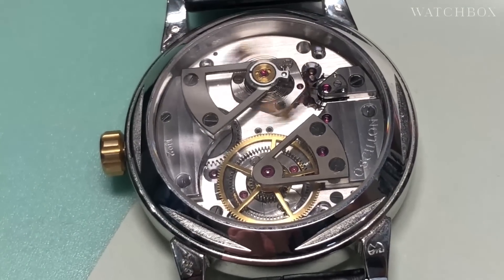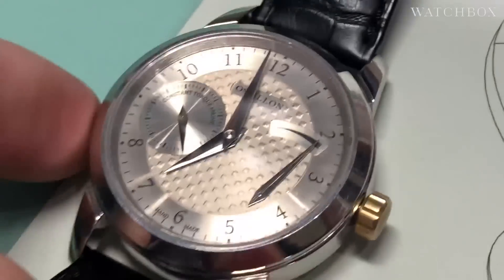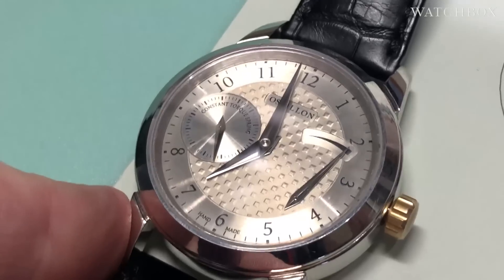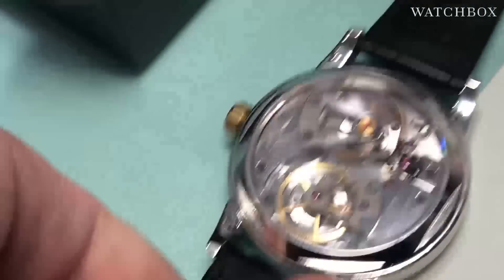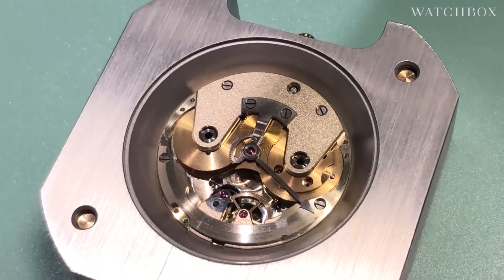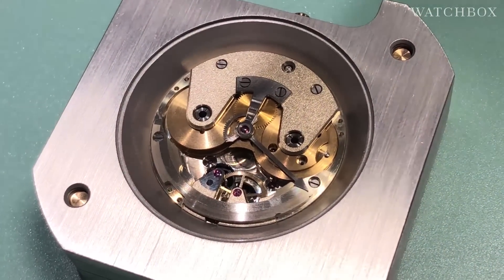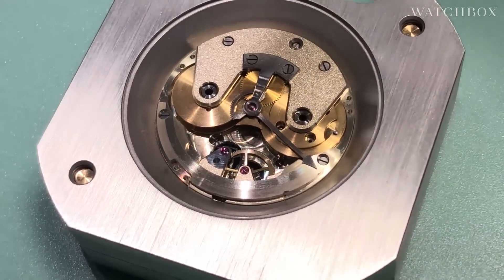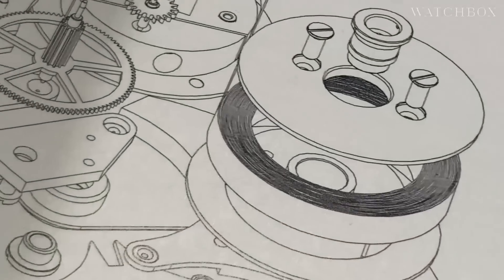The timepiece went from this original Ocelon — which I'm going to turn over and show you in detail — a prototype effectively, a prototype of a prototype. As we start moving towards the final watch, Naissance d'une Montre 2, we have what is effectively the movement that will go into the final watch. It uses a Tensitore spring, which you can see in its conceptual form on this diagram.